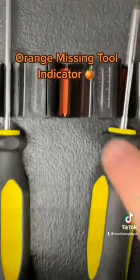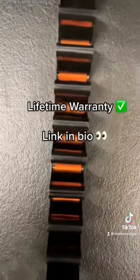They also have an orange missing tool indicator, so you can tell when your tools are missing. And to top it all off, they have a lifetime warranty.